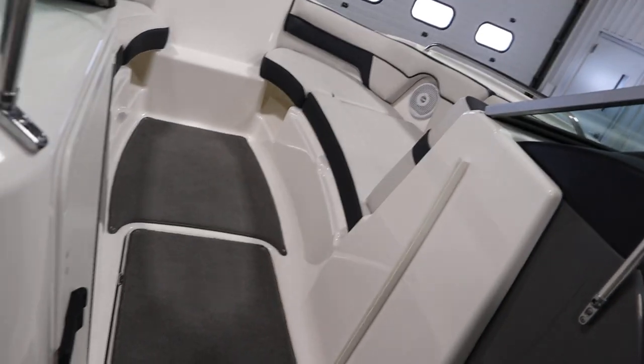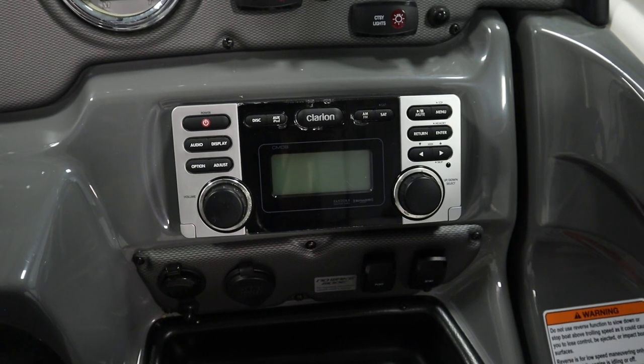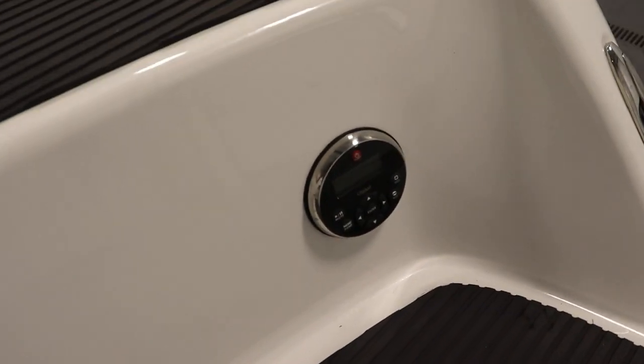It has a Clarion AM-FM stereo with four marine speakers, AUX/USB inputs, and a stern stereo remote. There are two speakers in the bow and two in the cockpit.